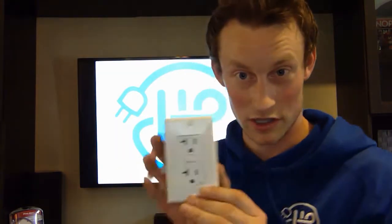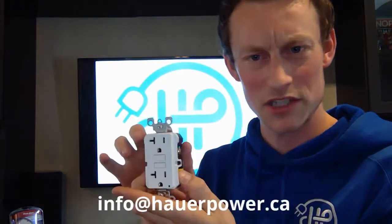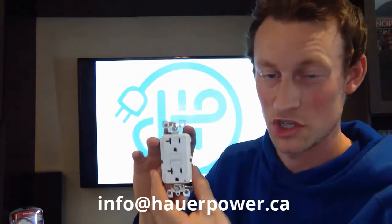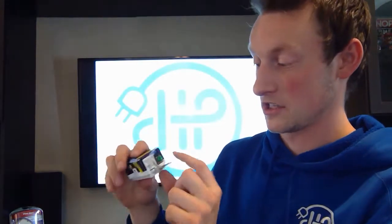This one here that I'm showing you comes with a faceplate, as they typically do, depending on how your supplier supplies them. The brand name is Leviton. It is, again, a 120-volt. This one is a 20-amp GFI. So this ground fault circuit interrupter comes with all the same bells and whistles as the other one — it's got a line side, a load side, and a ground. But this one's rated for 20 amps.